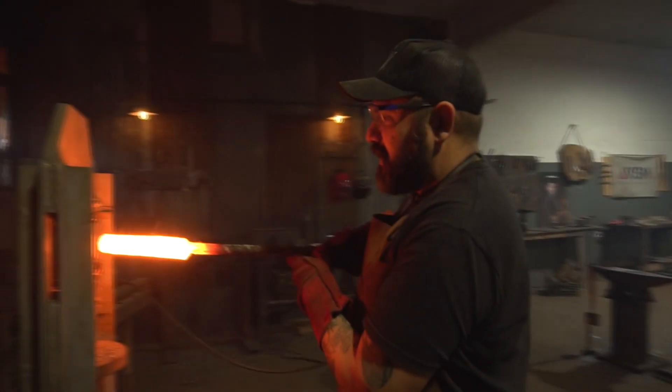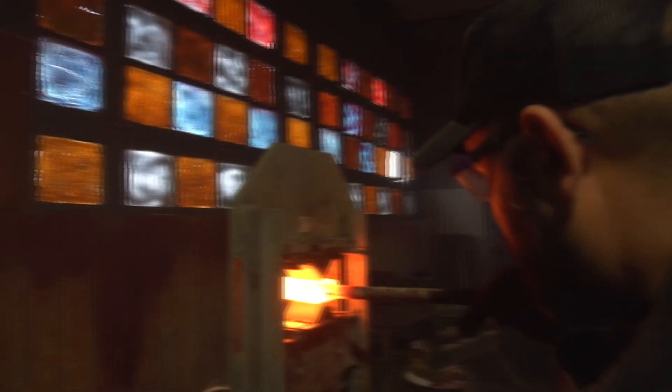Vamos a tratar de cortarlo con la prensa ahora. Lo vamos a ubicar más o menos en el centro. Vamos a hacer fácil porque no es mucha cantidad de material, y la prensa hidráulica por más que tenga 17 toneladas no es tan fuerte para este trabajo. Ahí empieza a formarse lo que les decía — ¿ven? — una especie de moño con el corte ahí en el centro. Hay que darle otra pasada más para que se termine de cortar.